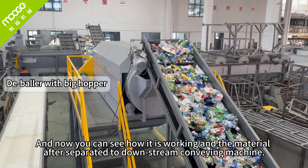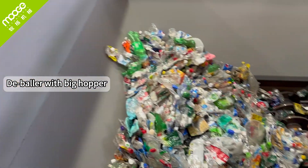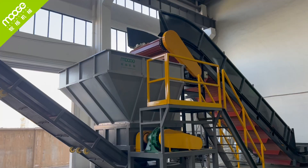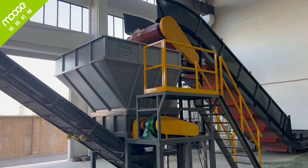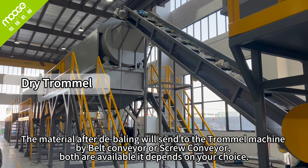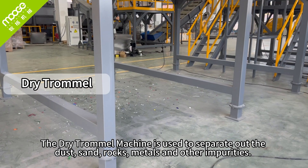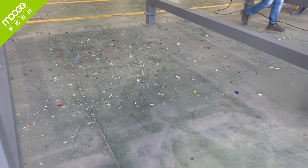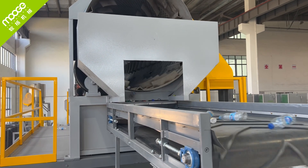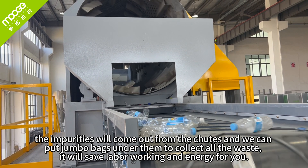Now you can see how it is working — the material after separation is sent to the downstream conveying machine. The material after debaling is sent to the trommel machine by belt conveyor or screw conveyor — both are available depending on your choice. The dry trommel machine is used to separately remove dust, sand, rocks, metals, and other impurities. It is built with a closure cover to avoid dust spreading in your factory, and is installed on a high platform. The impurities come out from the chutes and we can put jumbo bags under them to collect all the waste, saving labor and energy.